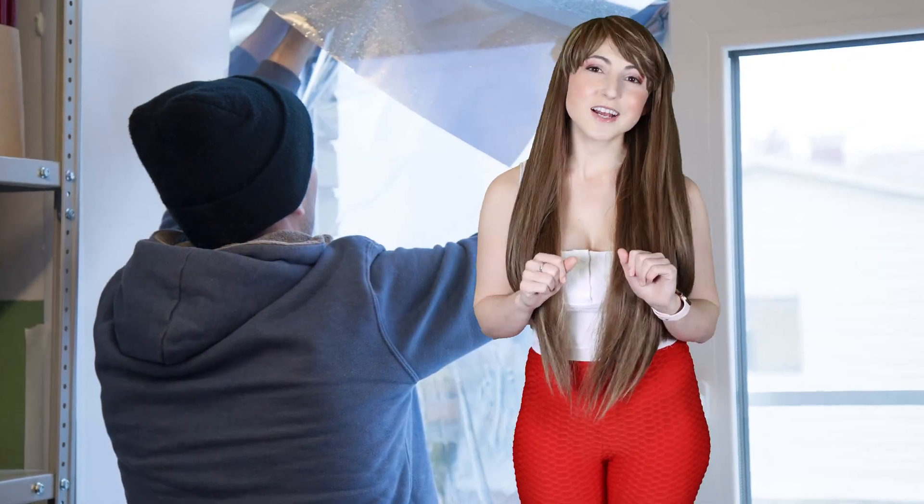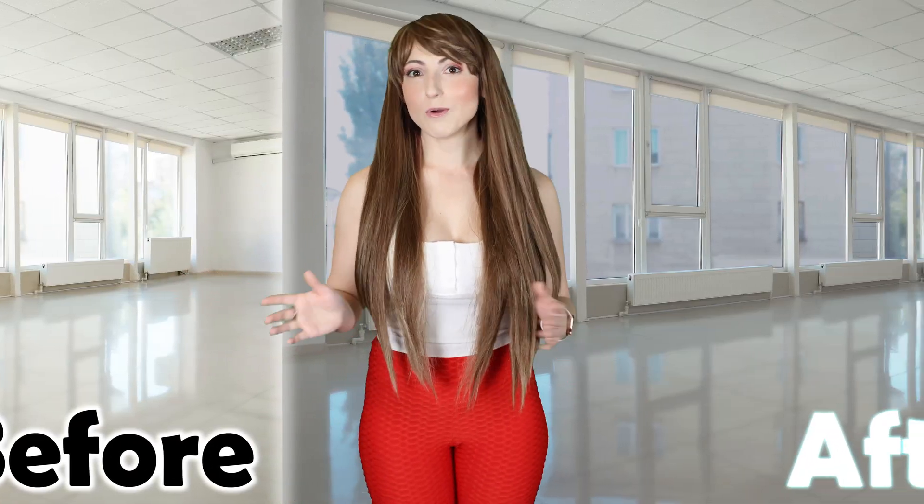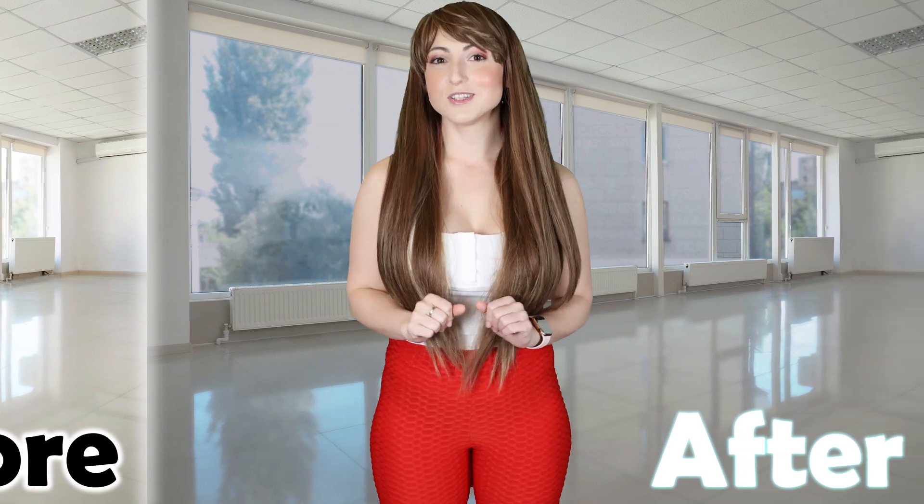Today, I'm going to show you how you can add security to an ordinary window by using film that combines a two-way mirror and a protective laminate. I'm going to take you through how it works and everything you'll need to install it.